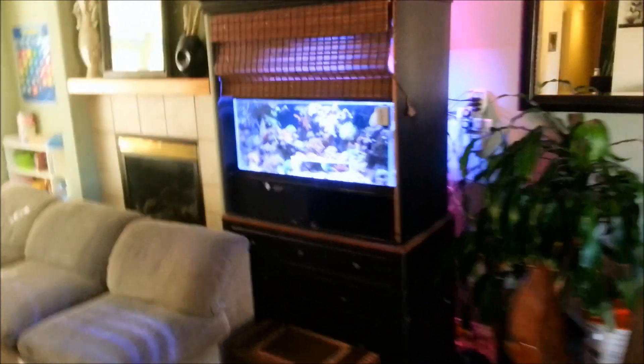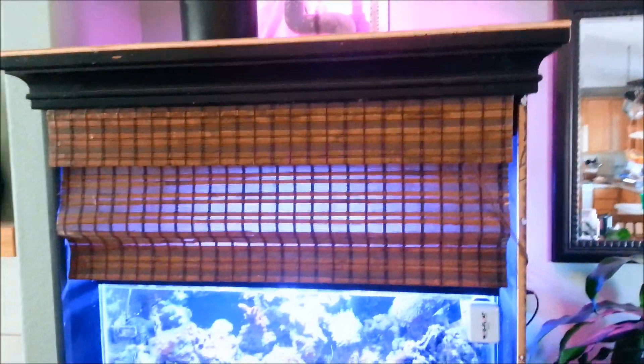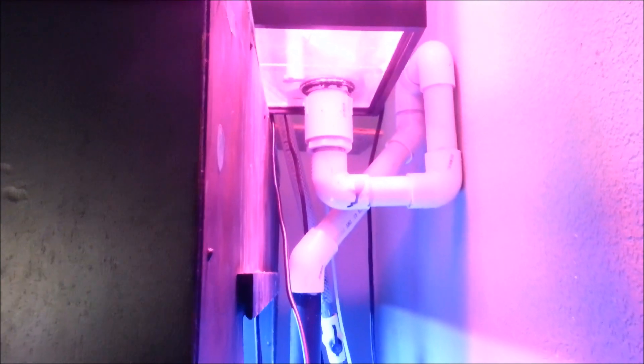Believe it or not, I took this apart about four times, undid the union in the back, and worked on the sump before this trying to get that leak to stop because I just wasn't ready to build something new. Unfortunately, I had this 20-gallon long chilling in my garage, so I basically drilled a hole in it real quick, glued in some panels without even really measuring anything, and built a new sump.